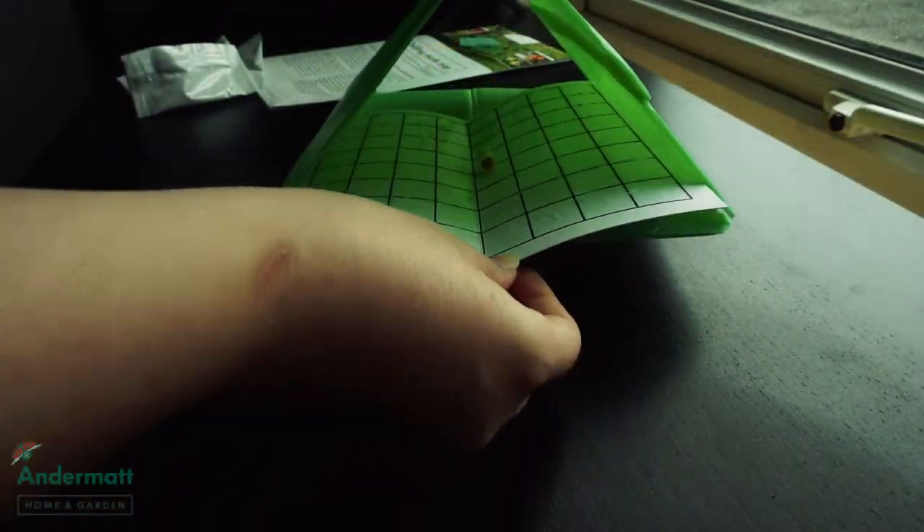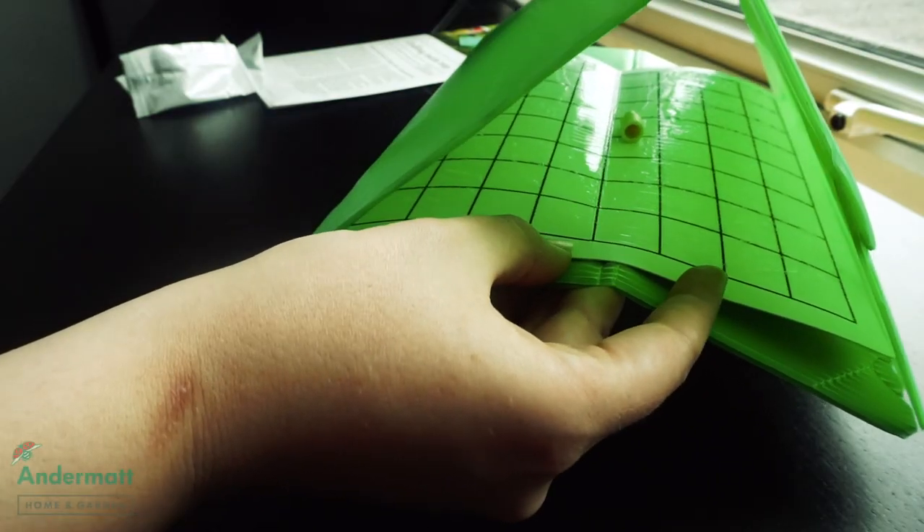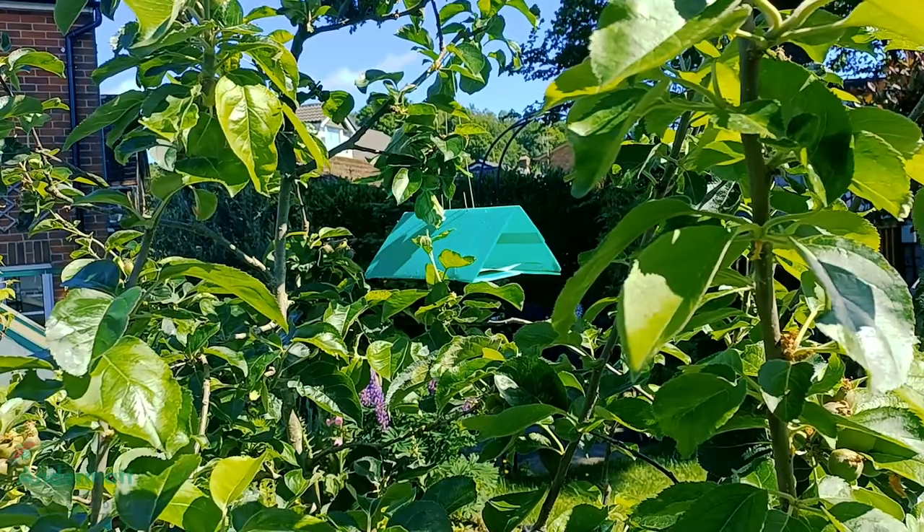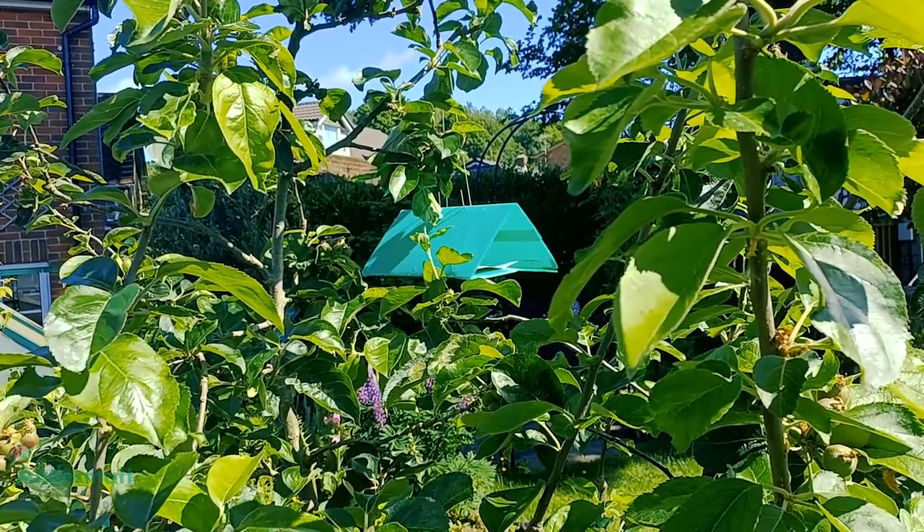Next, place the sticky insert with the sticky side facing upwards inside the trap. Finally, hang the trap from a tree branch at head height in a tree in the direction the wind normally blows from, and you're all set.